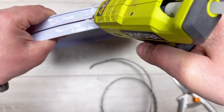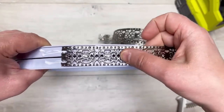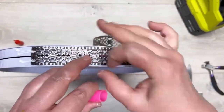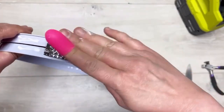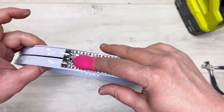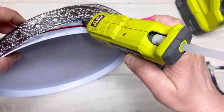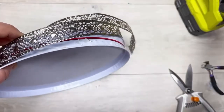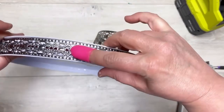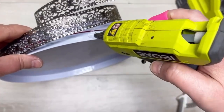I take my metal ribbon and measure roughly on the inside just to see how much I'll need, then I cut it. Use a finger protector when applying hot glue because metal gets hot and hot glue is hot anyway. Hold it there until it really adheres — if you don't, it's going to flop all over the place and get you frustrated. We're going to do this all the way around.